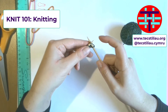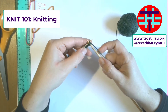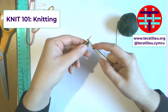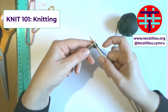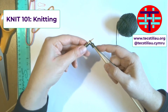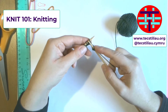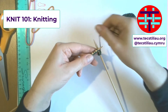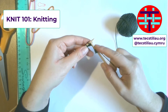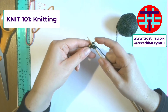So the action is: go under, throw the yarn over the right needle, bring it through the front, push that stitch off. Through the bottom front, throw the yarn over the right needle, come through the top, push that one off. Under, throw, up and over, off. Under, throw, up and over, off.